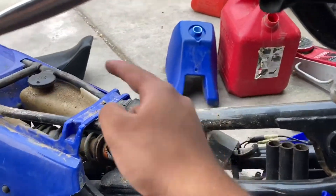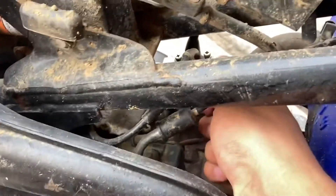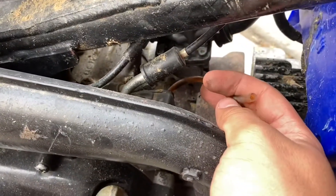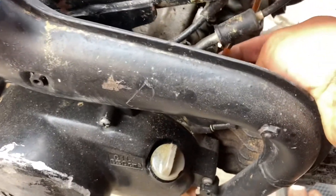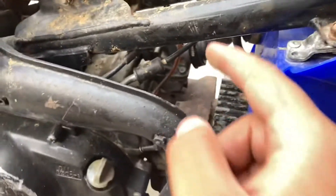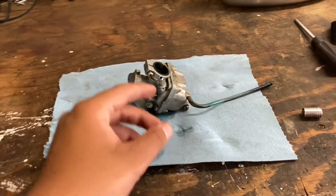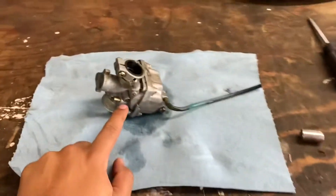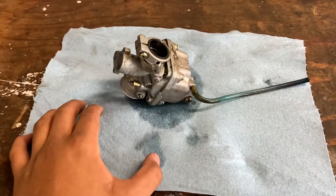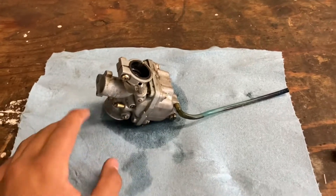I've emptied the gas tank and taken off the seat, so all we've got to do now is remove this little line — easy as that. Make sure it comes fully out. I also pulled out the carb just because I don't remember the last time I actually cleaned it and it's leaking fuel everywhere. I'm going to clean out the jets so when we put the 40 to 1 mix in, it's a nice easy passage with no blockages. She's running fine, but might as well do it.